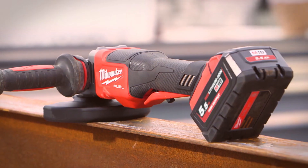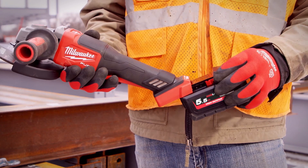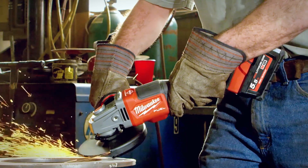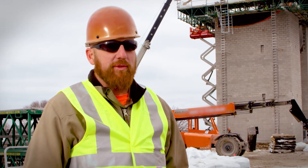The Red Lithium high-output batteries have a ton of power, they last all day, and you don't have to keep switching them out. It's nice to have that one battery that can power all the tools that I need.